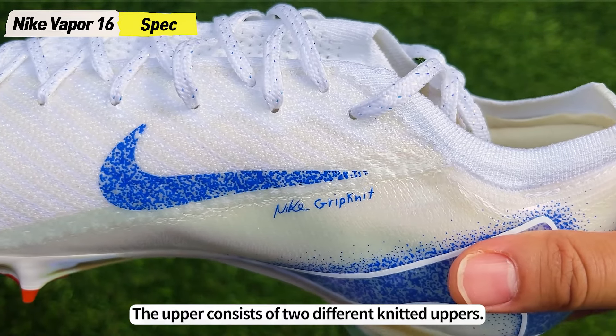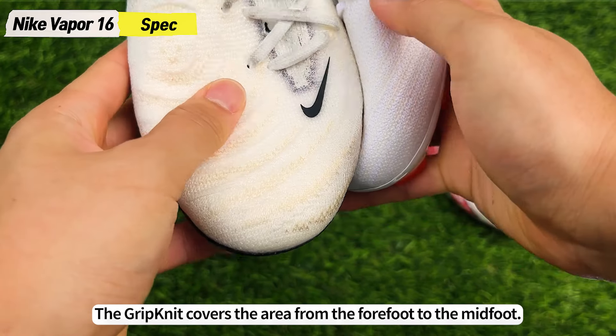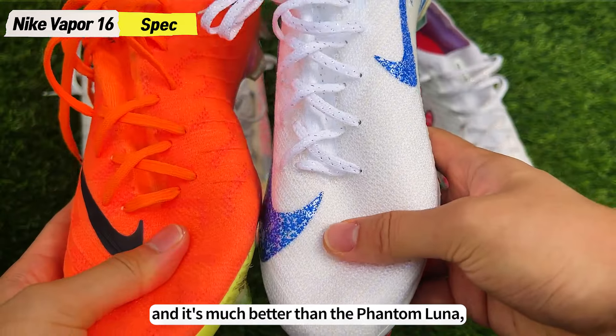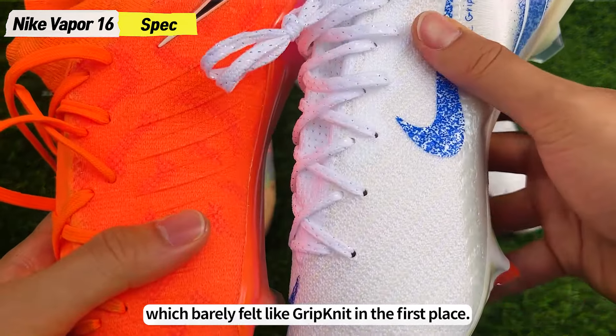The upper consists of two different knitted uppers. First, the Grimknit, which Nike has been pushing lately, and Adamknit, which is usually used in running shoes. The Grimknit covers the area from the forefoot to the midfoot. It feels more grippy than the Grimknit used in Phantom GX2, and it's much better than the Phantom Luna, which barely felt like Grimknit in the first place.